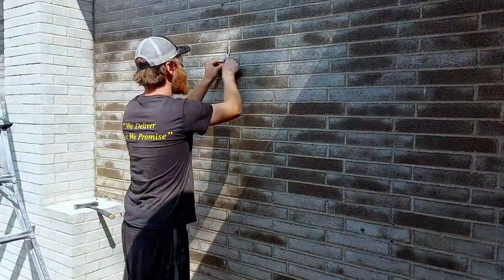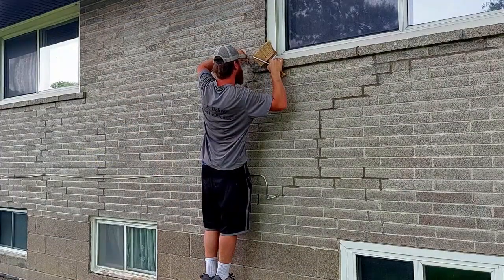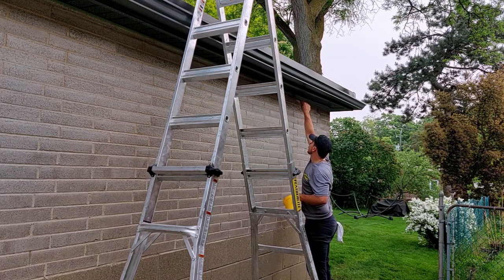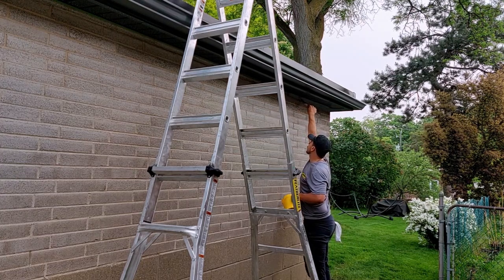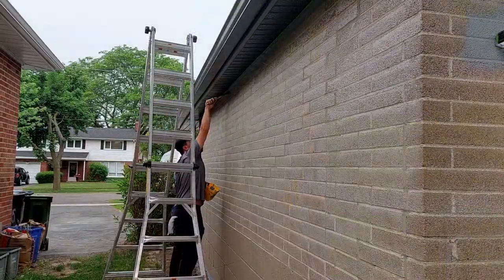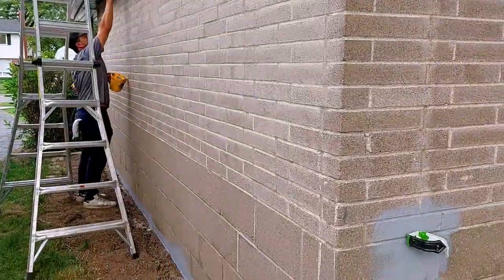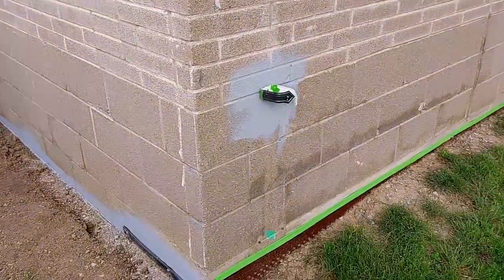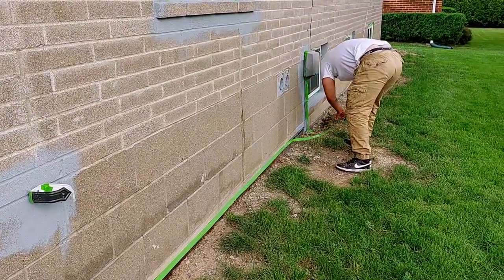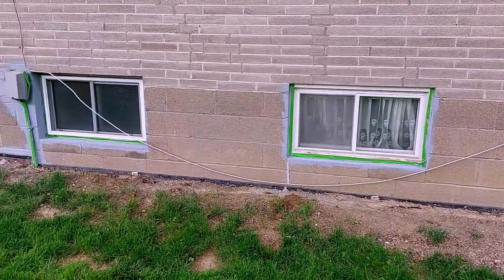The next step that the crew takes is to patch up any holes and get any needed brick tuck pointing done. At the same time, they are also cutting in the LiquiStone as the first step of the application procedure. Cutting in is a painting technique used when painting tight areas such as walls, corners, around window and door frames, etc. — basically anywhere that a roller can't quite get into. Applying LiquiStone is no different; it needs to be cut in as well.